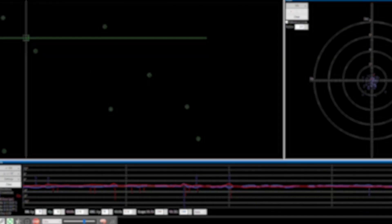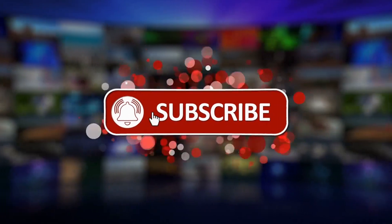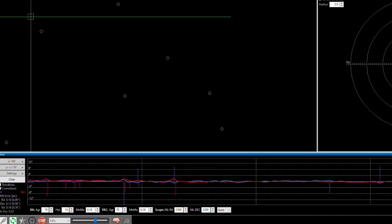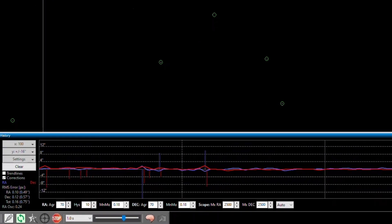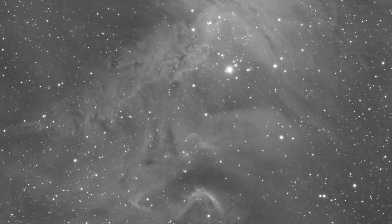I know most of you are very interested in the PHD2 guiding figures I got using both telescopes across the few clear nights we had in Europe. Using both setups, my tracking was well below 1 arcsecond per pixel as promised by ZWO. The RA and DEC were around 0.5 to 0.7 arcseconds RMS using PHD2 with multi-star guiding at a one-second interval. I got round stars even when imaging at about 1500 millimeters focal length, which is pretty awesome.